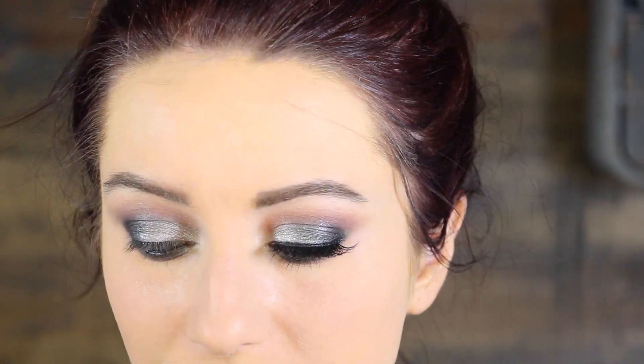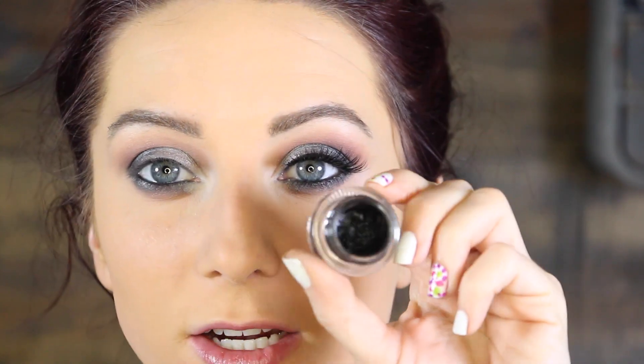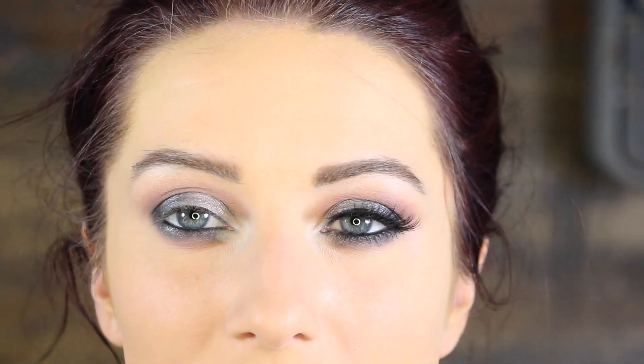With a pencil brush from Sigma, I'm going in with just a matte white — White Lies, the same color we mixed for the brow bone — and popping it into the inner corner to brighten it up. Then for my liner on the top lash line, I'm going to use Makeup Geek Immortal Gel Liner, one of my favorite gel liners, with a Sigma angled brow brush. We're not doing a wing, just a standard top lash line, and not too thick of a line.